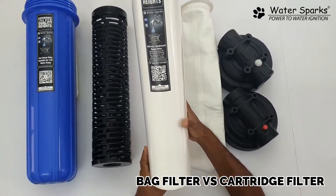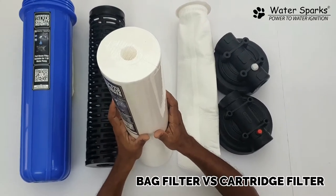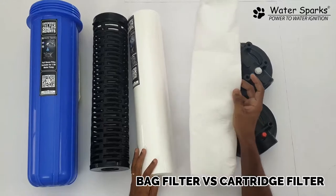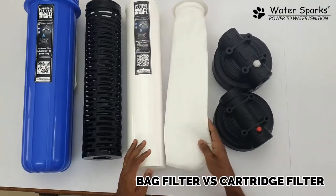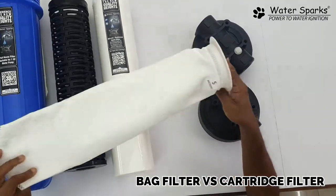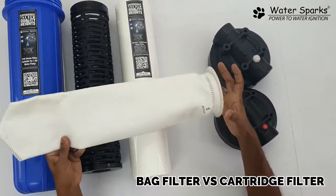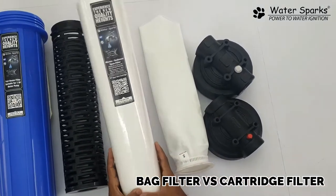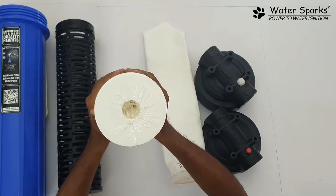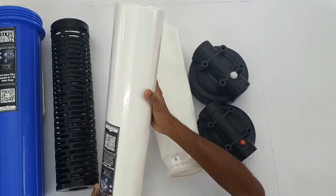The purity level of the cartridge filter is very high because of the higher volume of filter media. The cartridge filter is not as easily washable as the bag filter. With the bag filter, dust collects inside and you just do a pressure wash outside. The bag filter cloth is about 3 mm thin and weighs 120–150 grams, while the cartridge is 800–900 grams. The cartridge has higher filter density, so filtration is much more pure and clear, and the cartridge filter surface area is also very high.